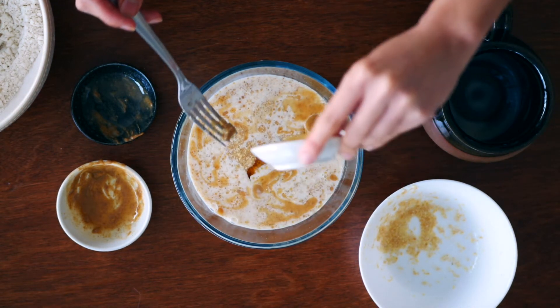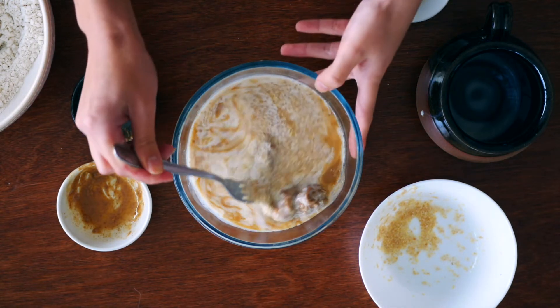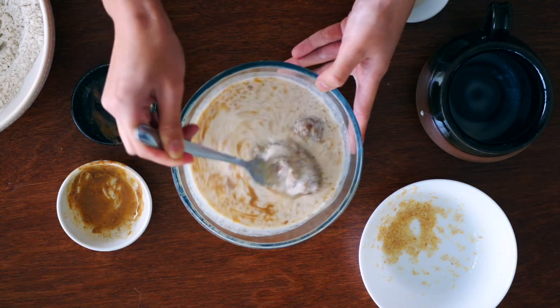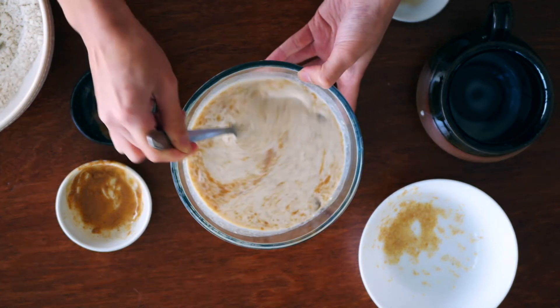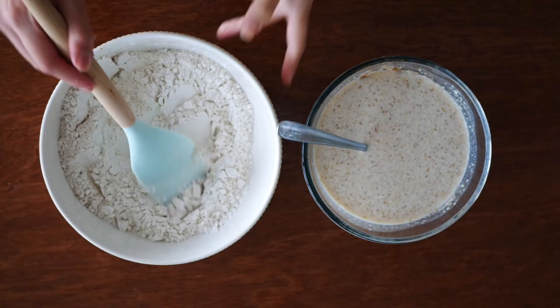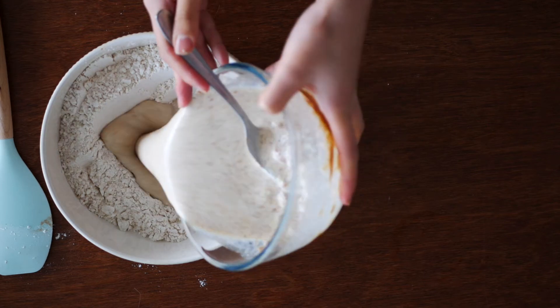I made these muffins for a healthy breakfast snack to go along with my coffee and I personally don't like having sweet things in the morning. This is why I didn't add any sweeteners into the batter, but if I was making this for dessert I would have added around a quarter cup of maple syrup or date syrup into the wet ingredients. I will show you later on how I sweeten it up a little bit so it doesn't taste absolutely too healthy.